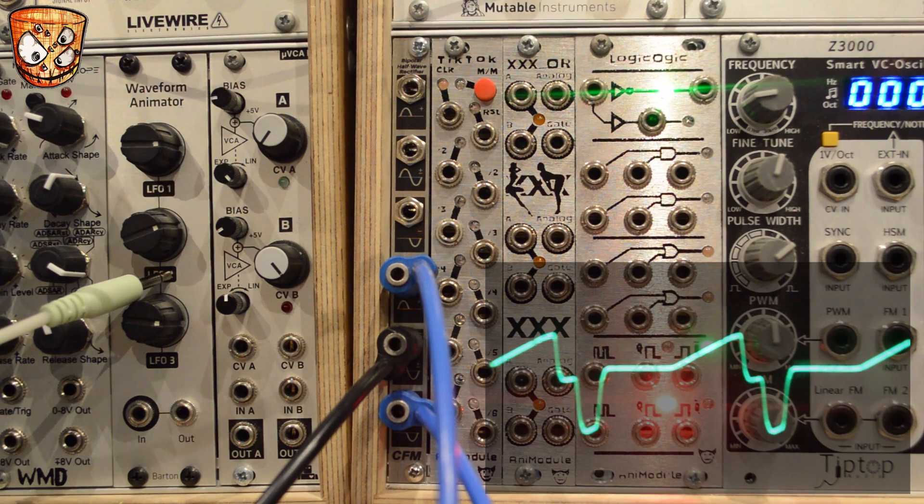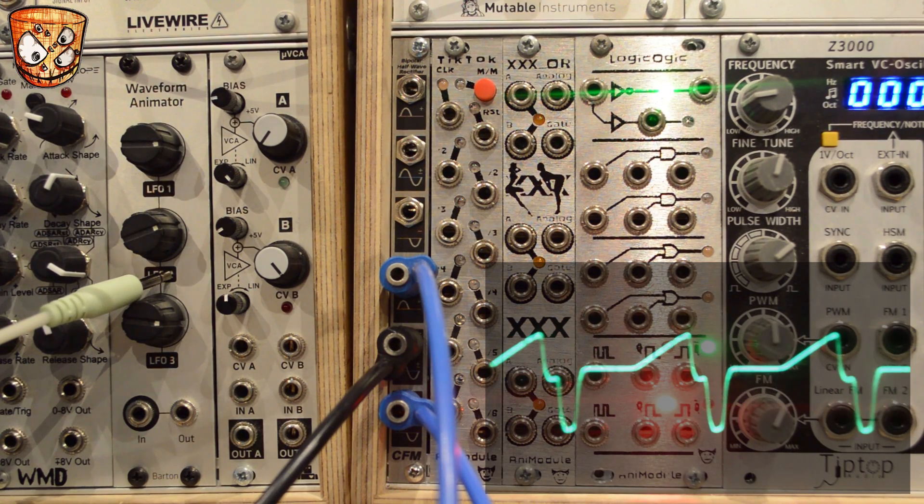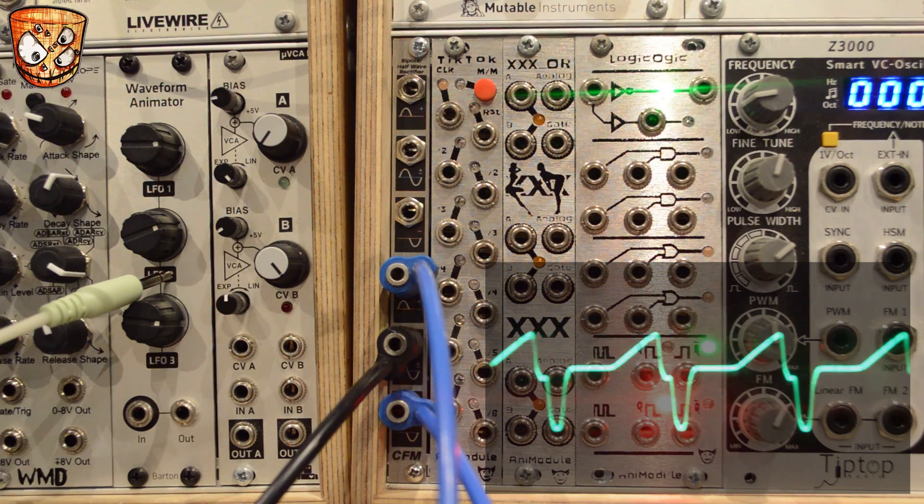So I'll set a sequence running, which is just some random voltages, quantized, and I'll use the one VCO and change the input to create some new waveforms.